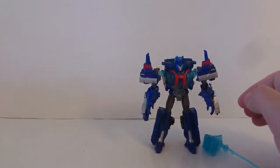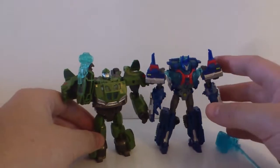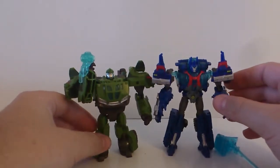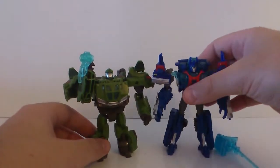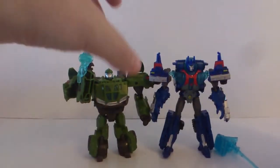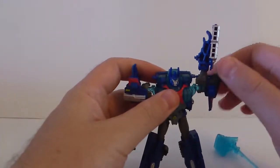A quick size comparison: here he is next to Bulkhead, which is another Commander-size figure, and Ultra Magnus is taller — which is just as it's supposed to be. So it is very cool.